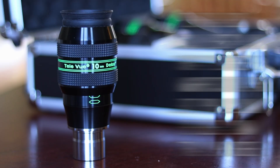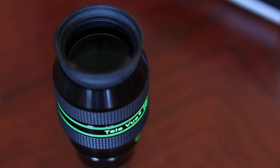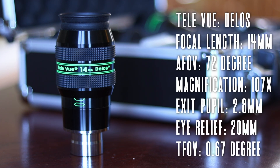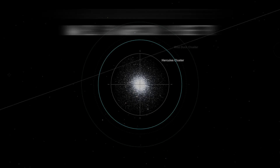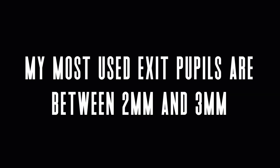My next two eyepieces are the workhorses for my nightly observing. The first is the 10mm Delos, which gives me 150x magnification, a 2mm exit pupil, and a true field of view of 0.48 degrees. The other is the 14mm Delos, giving me 107x magnification, a 2.8mm exit pupil, and a true field of view of 0.67 degrees. On any given night I'm using one or both of these for the vast majority of my views of open clusters, planetary nebulas, globular clusters, and galaxies. You'll also find a lot of people say that some of the most used eyepieces on any given night will have around a 2mm exit pupil.